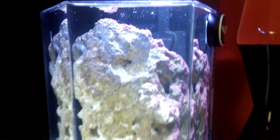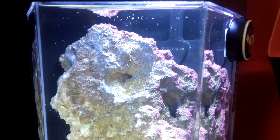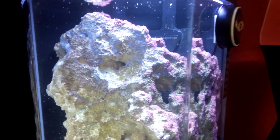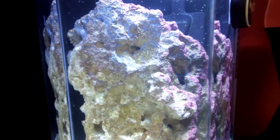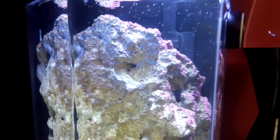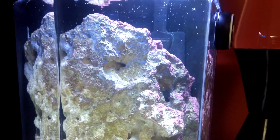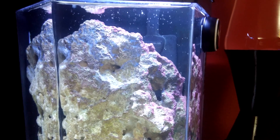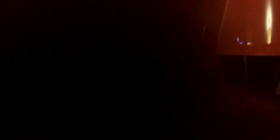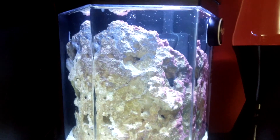And maybe as an indication, coralline algae is still growing. And there are two little crabs in here — I saw one of them this morning, they're probably behind the rock. So that's it. That's what I believe to be a copepod outbreak — they're on the glass and they're all over.